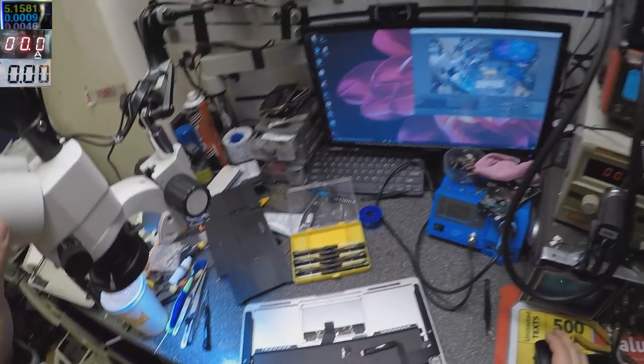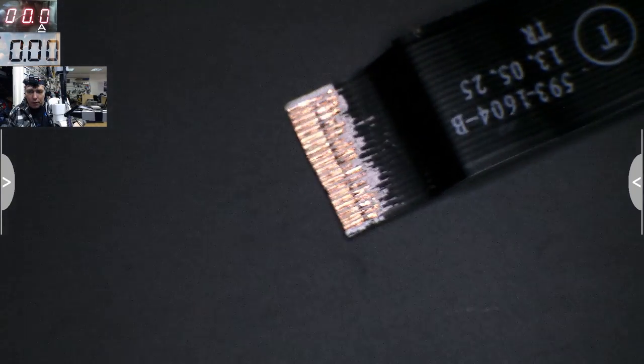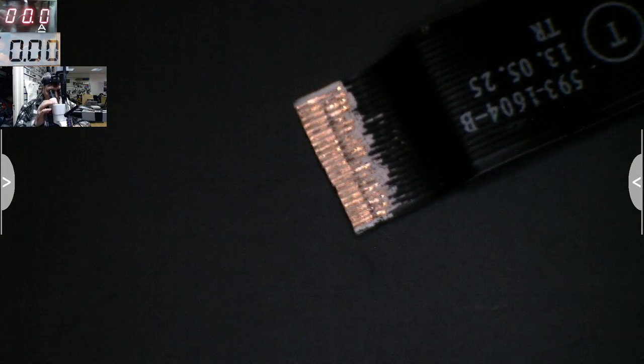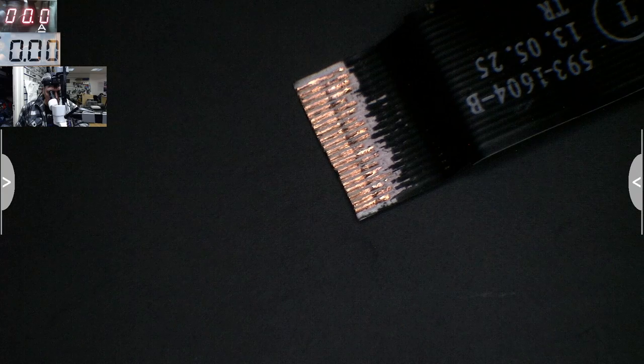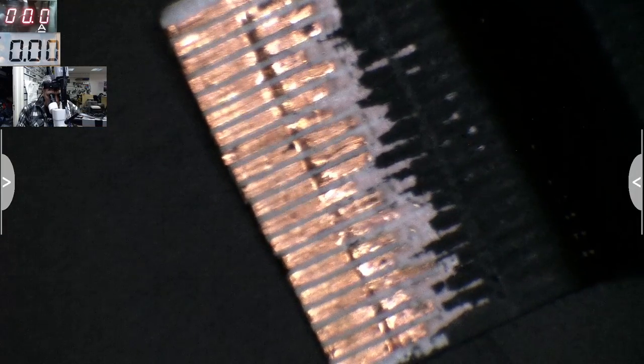This is quite bad and the problem is I don't have a different cable. Check this cable — this is properly bad. It looks like someone tried to fix this cable and just made it shorter.